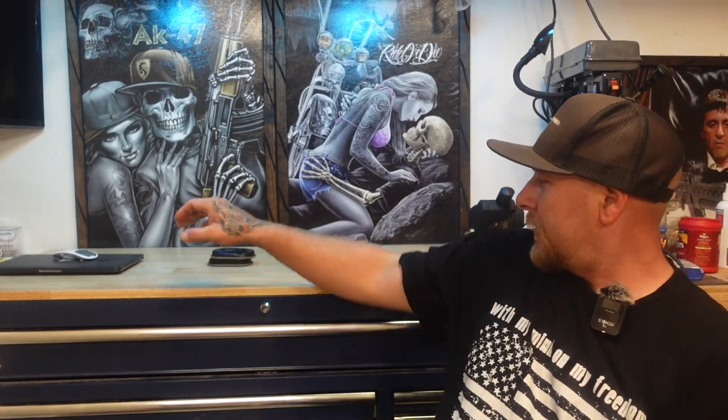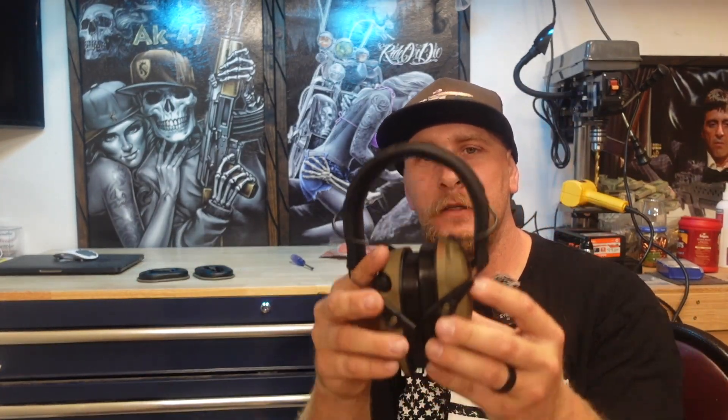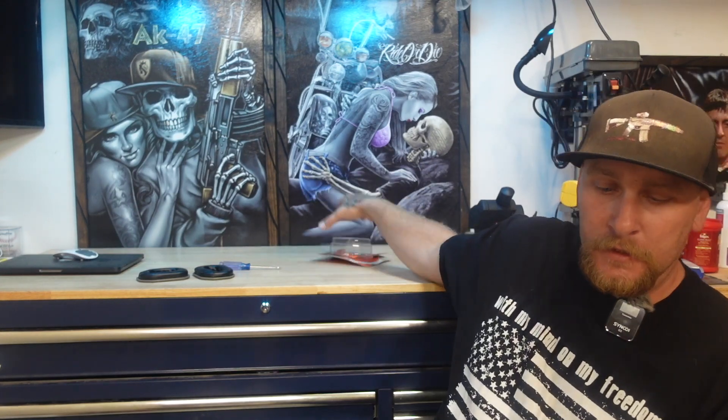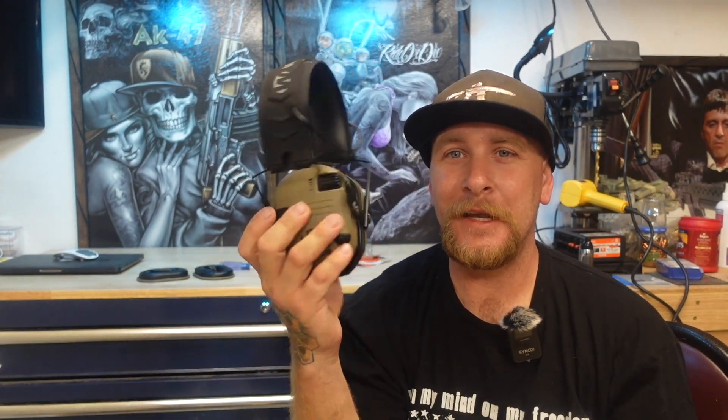Swapping over the standard ear pads — which are kind of uncomfortable — to the gel ear pads is pretty straightforward. You could use a penny to get in that groove I showed you, or you could use a small flat head like I did. Obviously be careful, don't hurt yourself. I have a feeling not only are these going to be a lot more comfortable, but every time we go out my son's going to end up snagging the pair with the gel pads, so I'll probably order some more so that all of them have them.